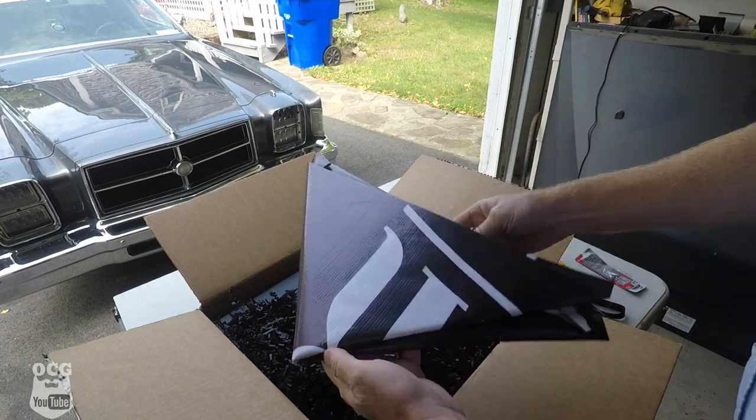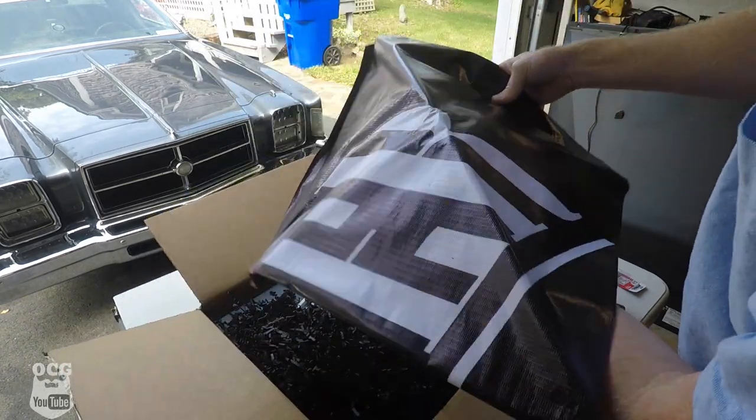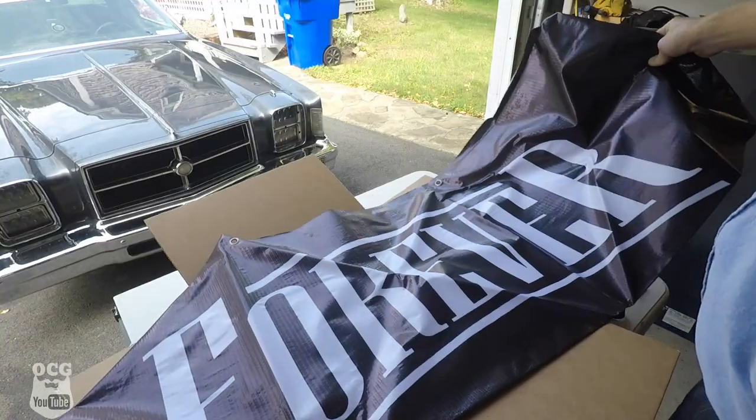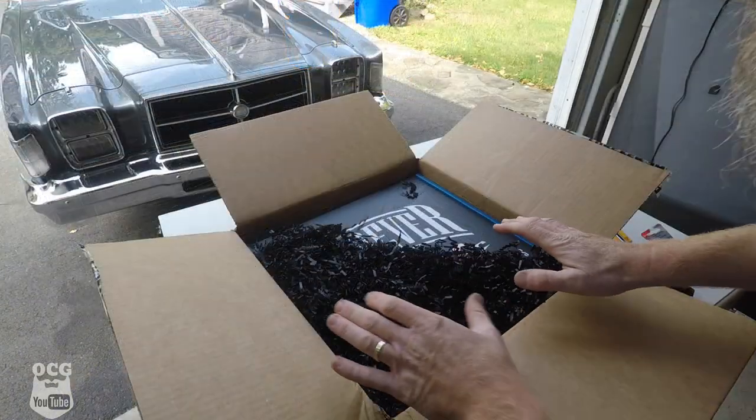We've also got what looks like a Forever Sharp banner for the garage, and we'll make sure we get that hung up as well.